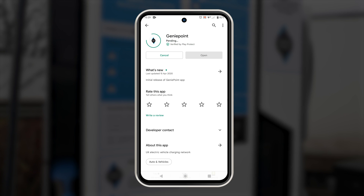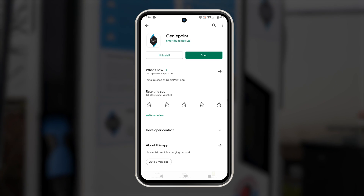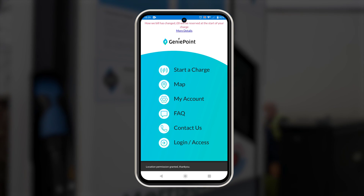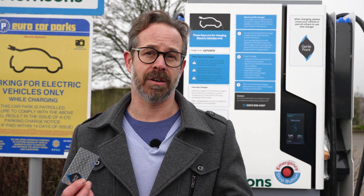The first thing you'll need to do is download the GeniePoint app and register. You then need to store a credit card in the app which is used to top up your available charging balance that is required to pay. You can initiate charging using either the app or the RFID card.